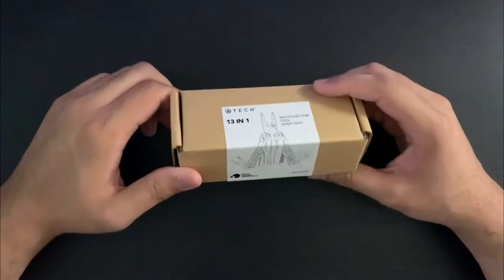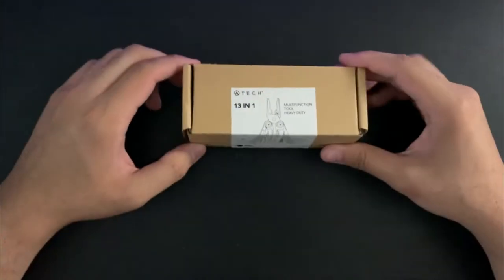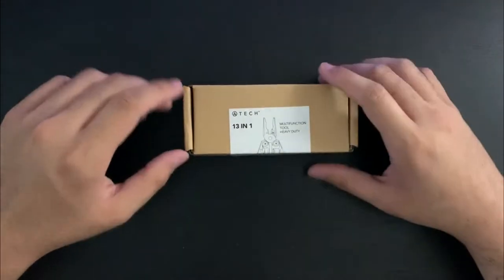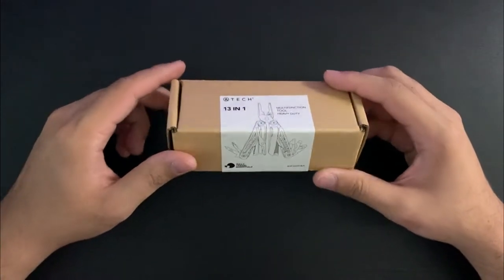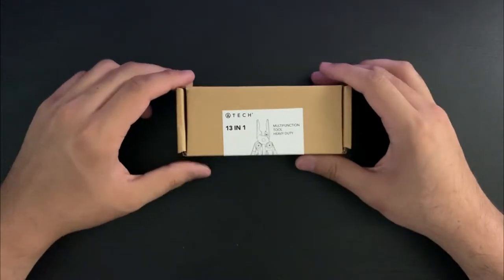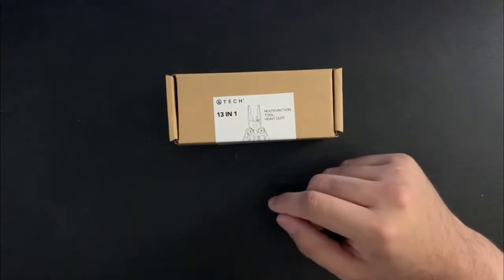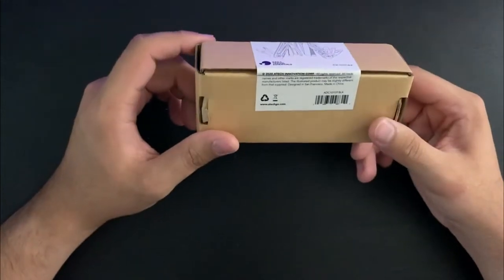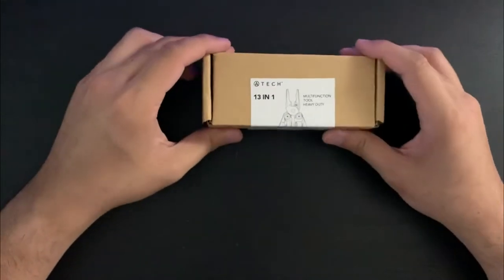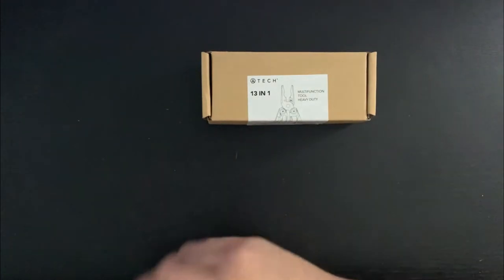Today I'm going to be showing you the Atec Multifunction Tool, which is something I bought for $10 on sale. It was normally $30 on Amazon, and it was 75% off, so I got one of them. But now after I ordered it, I realized I should have bought like five. I checked just now and it's back up to $40 per tool. And this is by far the best multi-tool I've ever used for $10 or even $40, $50.